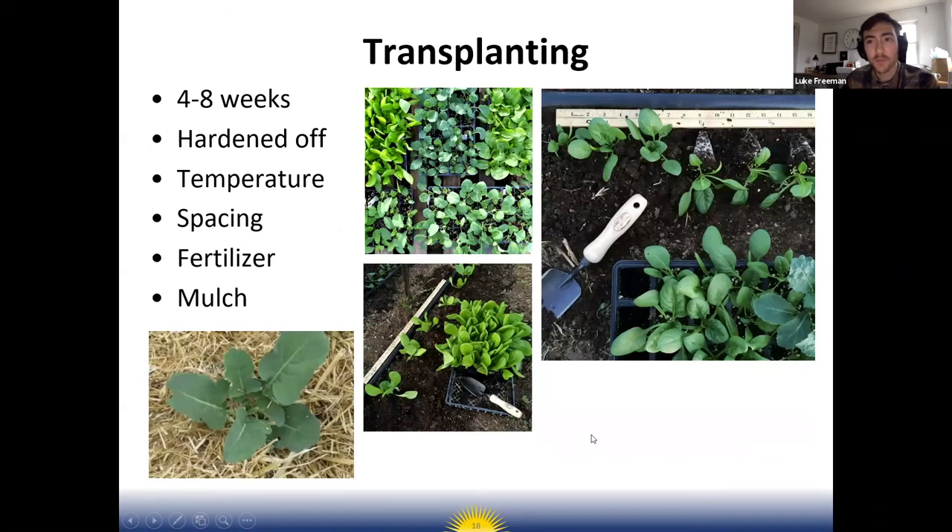Transplanting refers to planting those seedlings outside after you've started them in a greenhouse or classroom. It's usually four to eight weeks from planting the seed indoors to transplanting outside. In the more detailed planting calendar, it gives you the number of weeks from seed to transplant for each crop.